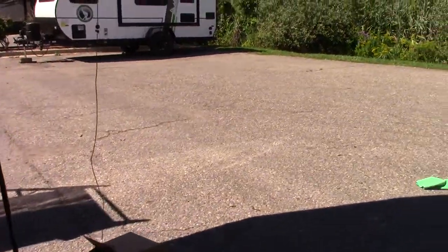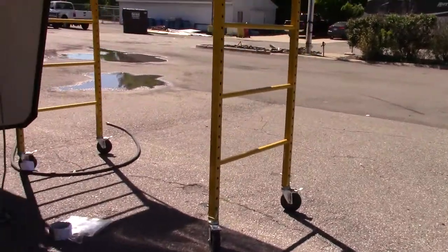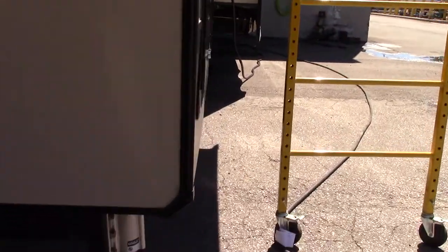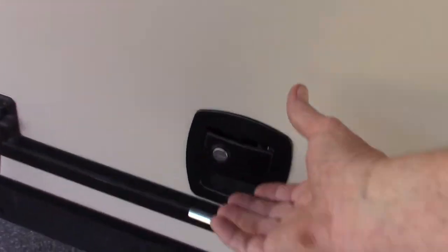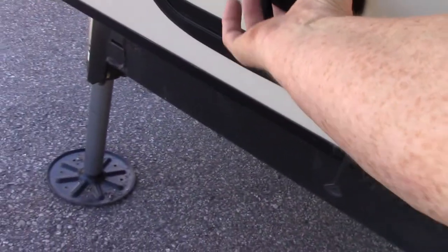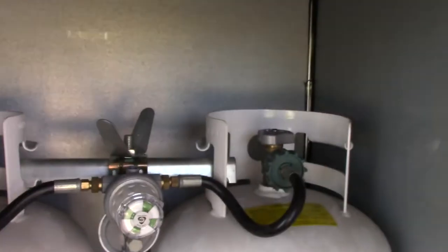You have probably two 30-pound LP tanks. Here you've got hydraulics for your self-leveling system. Keep in mind that this does have a six-point self-leveling system on it, which we'll get to in just a second. This is pre-wired for a generator. You've got two 30-pound tanks here with an automatic changeover regulator.